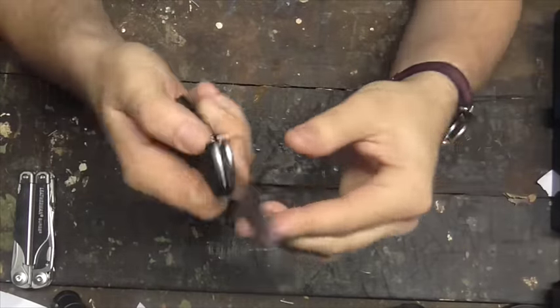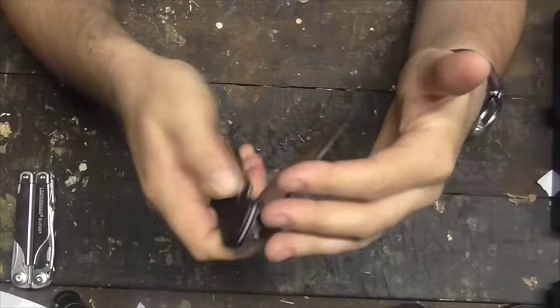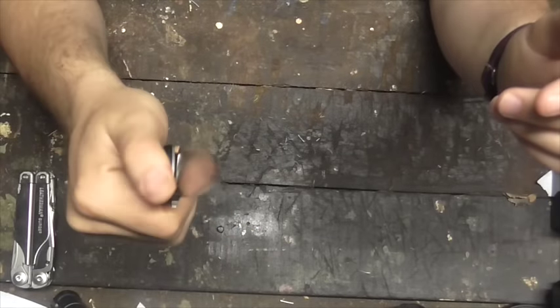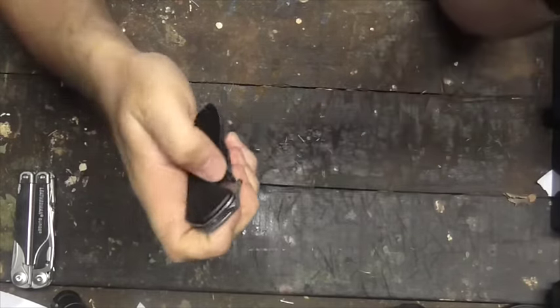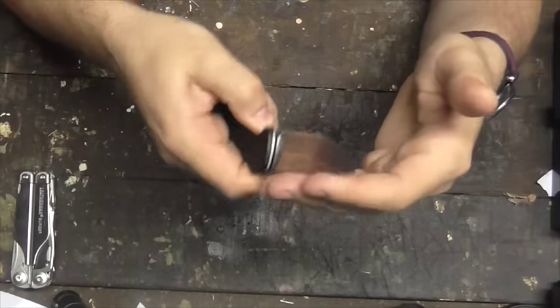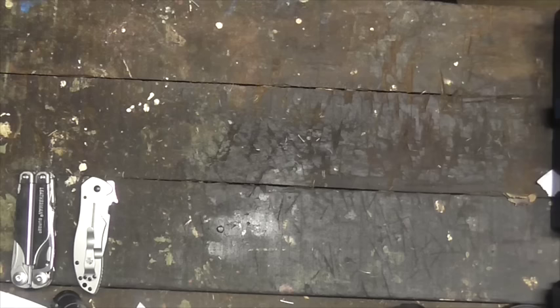Next up is the Kershaw Emerson CQC 6K. This is a tactical knife with a frame lock, stainless steel. It's quite heavy, designed as a weapon which can be used for EDC — not ideal for me. This is an 8CR13MOV blade, costs about $60 in Australia. I would give this blade about a 5 out of 10. It has its uses, but those uses just don't interest me.